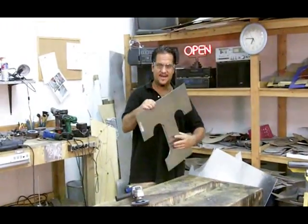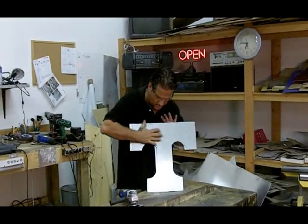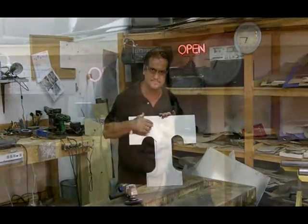Now we've got the T's cut out. We've got to take it and do a little sanding and make all this look shiny and pretty. I've turned this little piece of metal into some jewelry from this point on. Okay, it's going to get a little loud, but I think you guys can handle it.